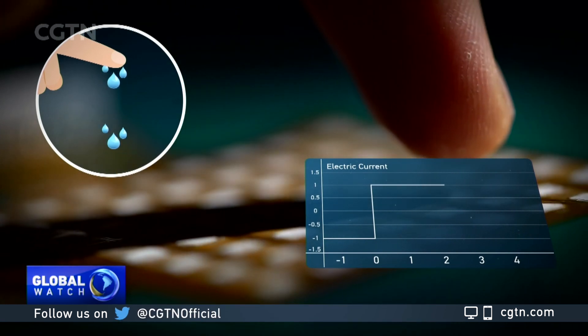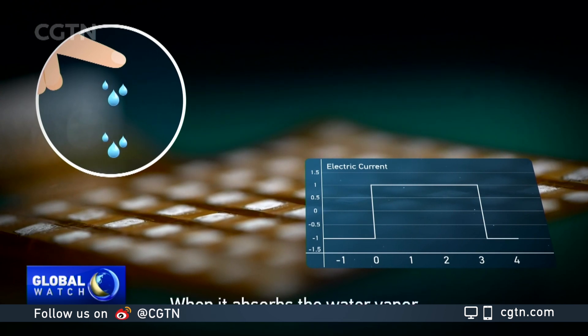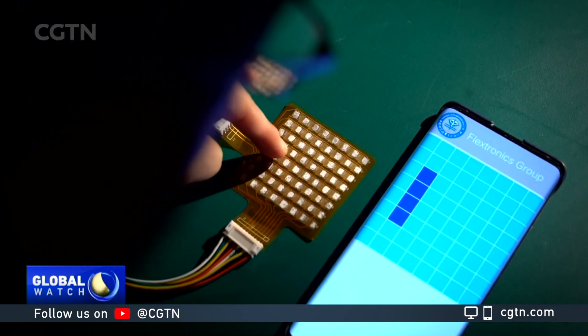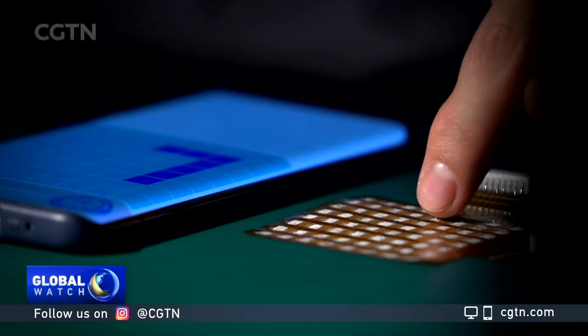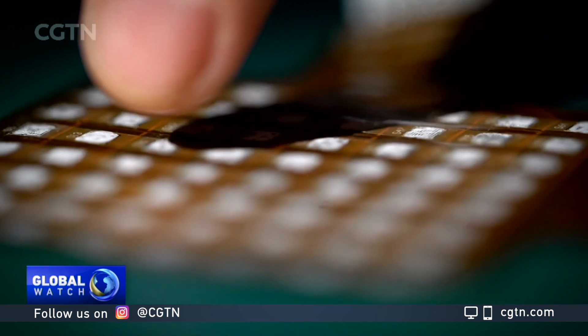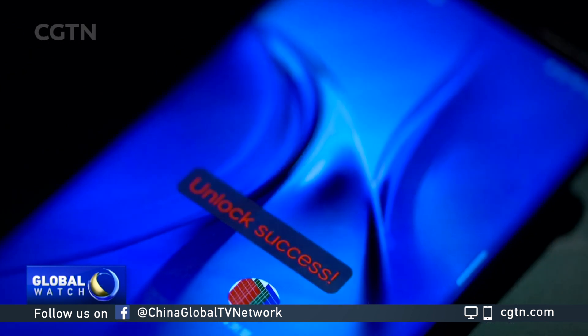In this way, humidity information will be converted into an electrical signal. The new design provides a new alternative to no-touch technology. This prototype sensor allows us to write on a notepad on your computer and to unlock the cell phone without touching anything.